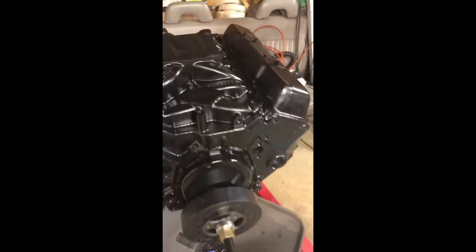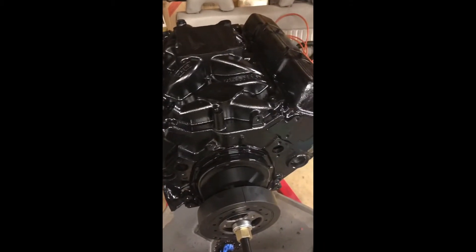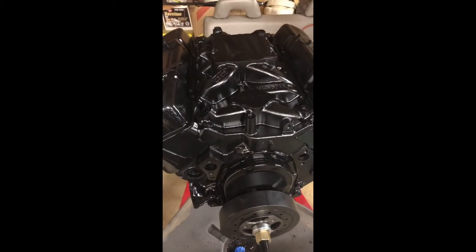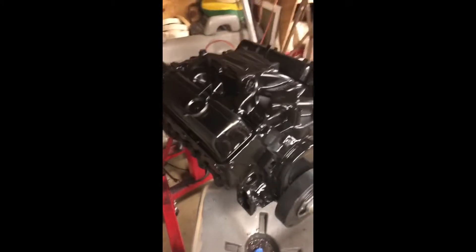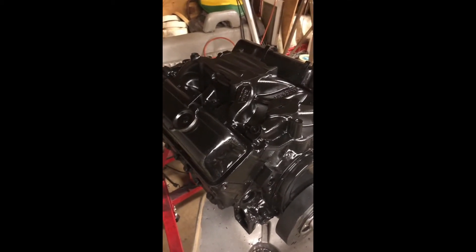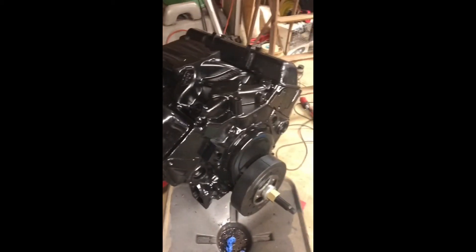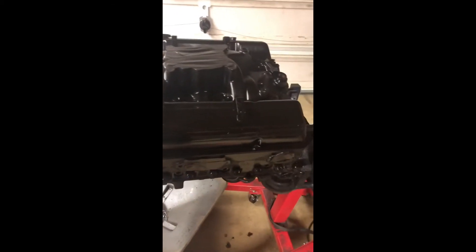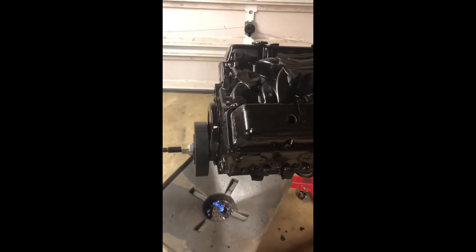I've got a Weiand street warrior intake — I've used this on several engines I've built, including the 305 in my '79 Chevrolet. It's a good intake manifold; I haven't had any problems with them. They're cast in China but machined in the USA. The only downside is they're only about ten cents cheaper than the Edelbrock Performer, so you're not really saving anything. But I've always run a Weiand intake manifold. It's all painted up and we've got some other odds and ends ordered, so it should be together in the next week or two.